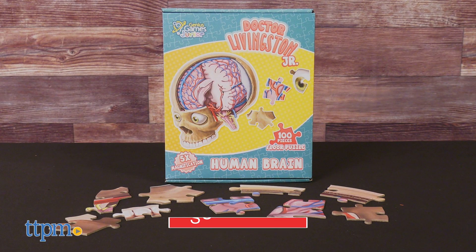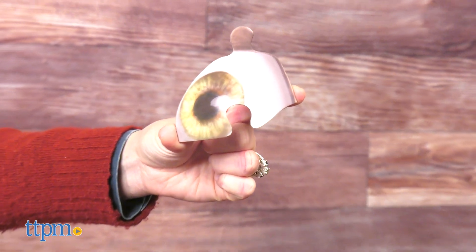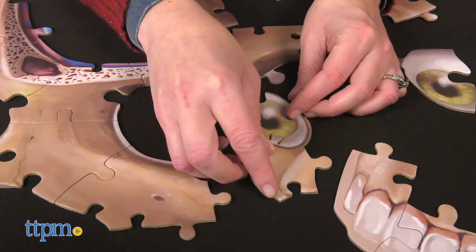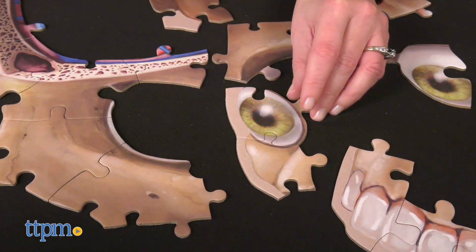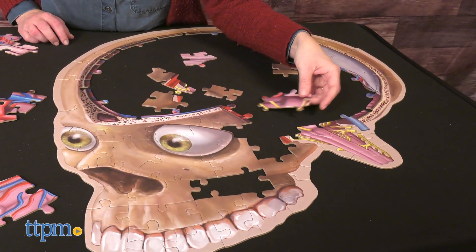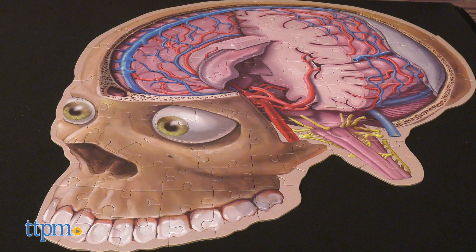This 100-piece jigsaw puzzle from Genius Games is die-cut to match real anatomy. Kids build the brain stem independently of the nose and the eyes, but it all comes together to create a cross-section image of the brain from the corpus callosum to the spinal cord. The finished puzzle measures 25 inches by 28 inches.